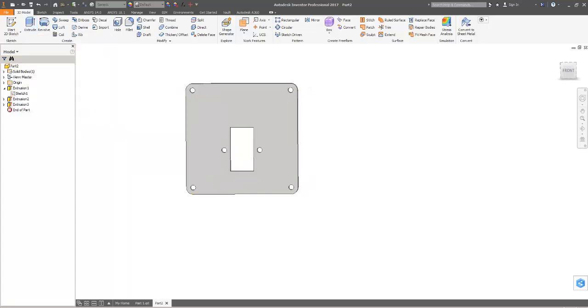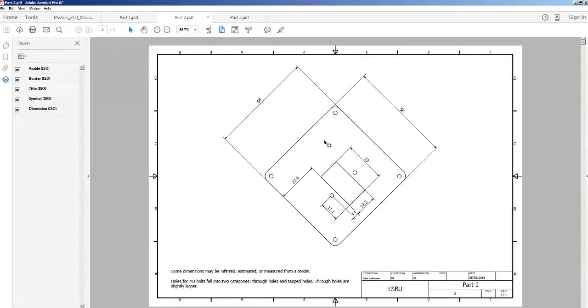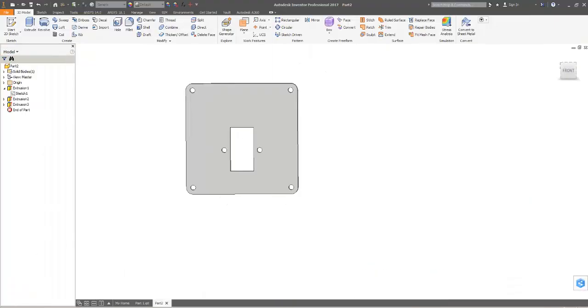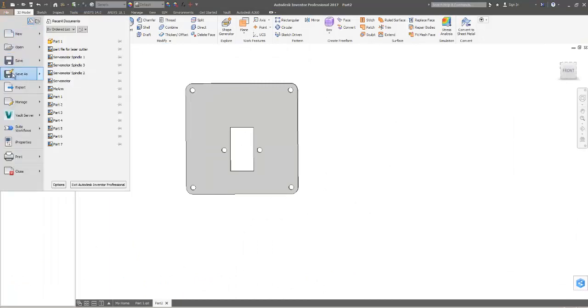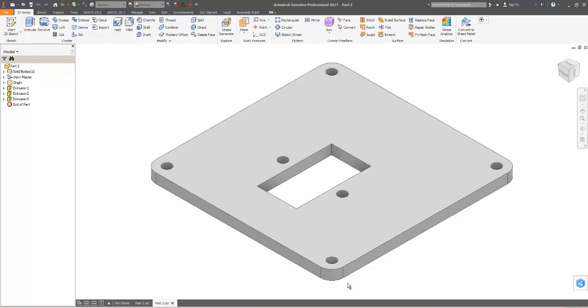Now I'll extrude — one, two, three, four, five, six cuts through all. Yeah, that looks okay to me. Obviously slightly confusing with this being at 45 degrees but if I tip my head it looks okay — everything's in about the right place. So I'm going to assume that's okay and save that as part 2.